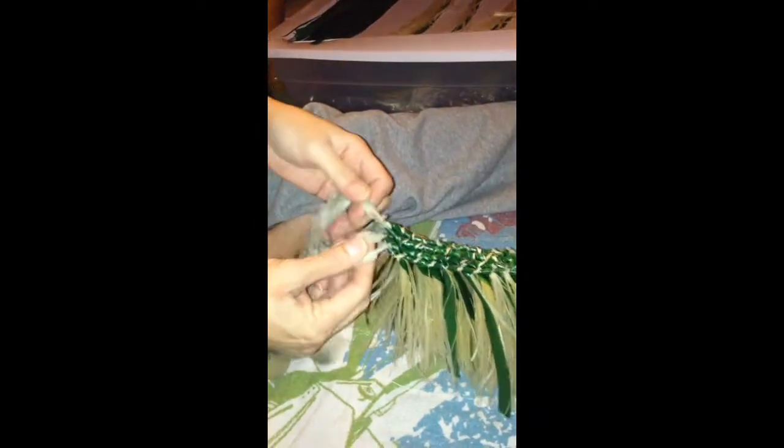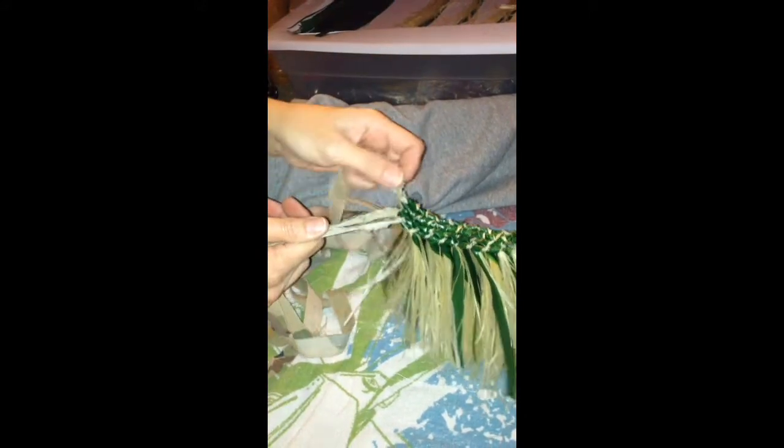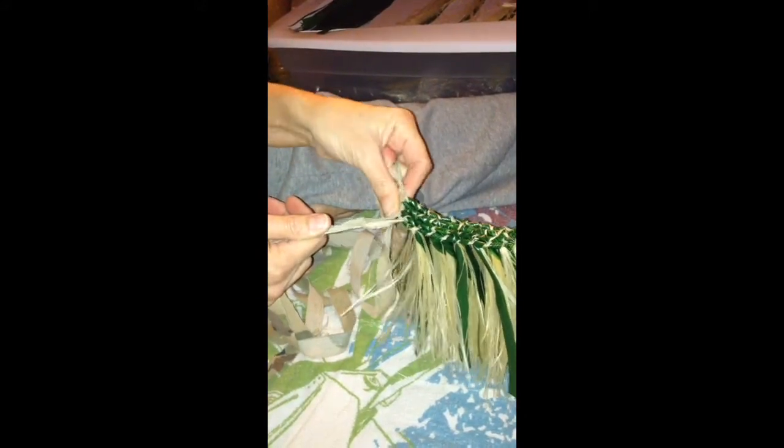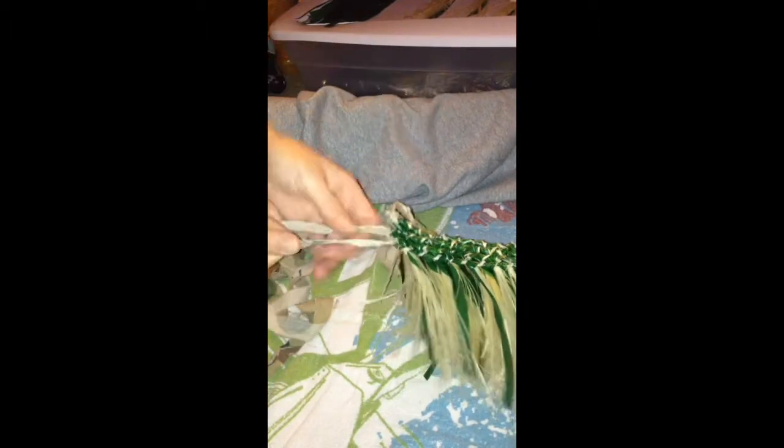Alright, then you're gonna go to these two on the right. Try to keep these lined up — you don't want to mix them or else it gets all messed up and it doesn't work. It doesn't look right either. Alright, so then you're gonna go to the two on the right.